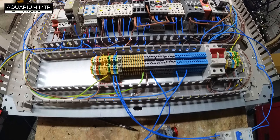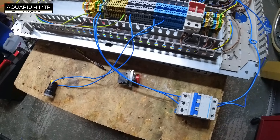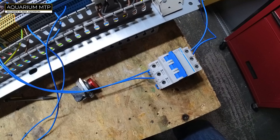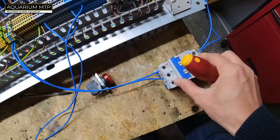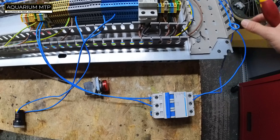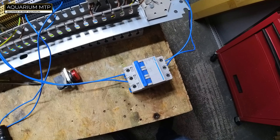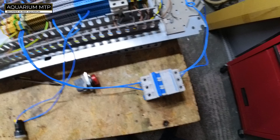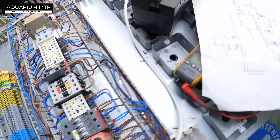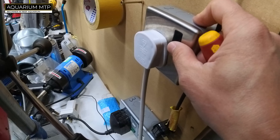Let's start. Our aquarium is currently not working. Our generator is off — that will be our generator on. Please disregard these cables; this is temporary and won't be permanently connected, as it would normally go directly to the generator. This is just a first check. So let's go to our main supply.